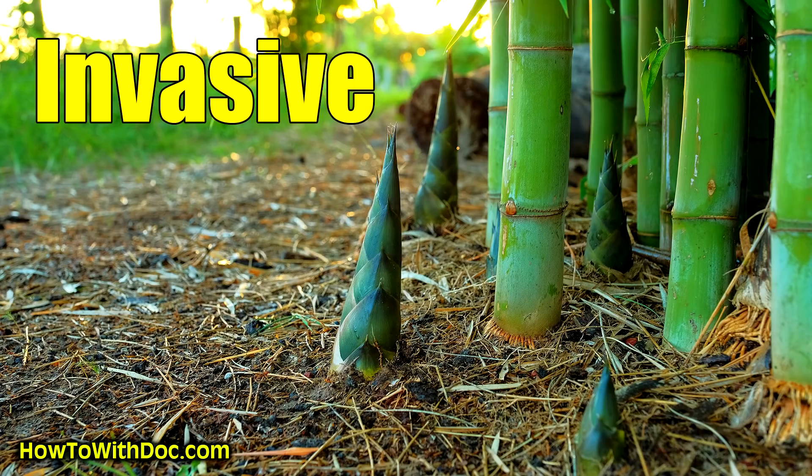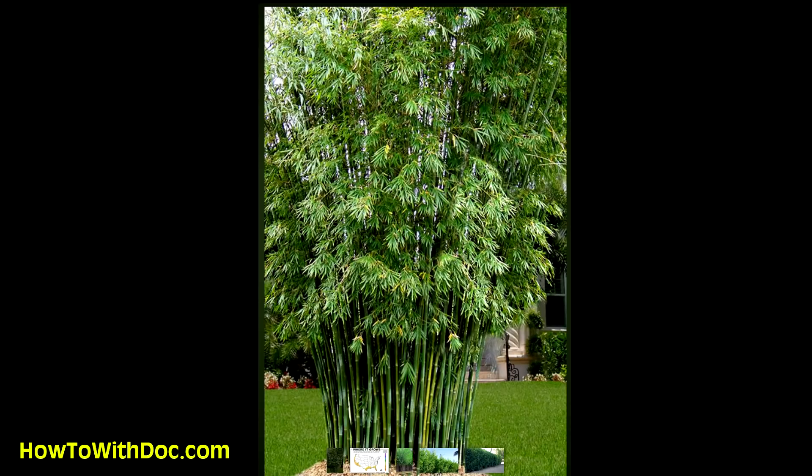One is your standard bamboo, which grows very aggressively through runners — it has rhizomes, and it just goes everywhere. I've had friends in northeast Georgia that have had regular bamboo, and they have an area that's 40 yards deep and probably 500 yards long. It's just crazy. If you're going to plant regular bamboo, you almost have to use in-ground or above-ground containers to keep it from spreading.